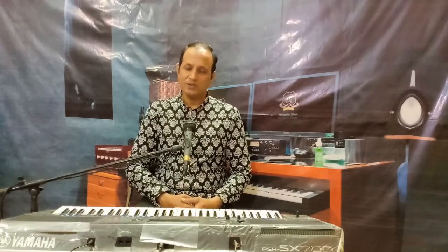Now children, it's time to sing along with me with the full music of this rhyme. Ready?